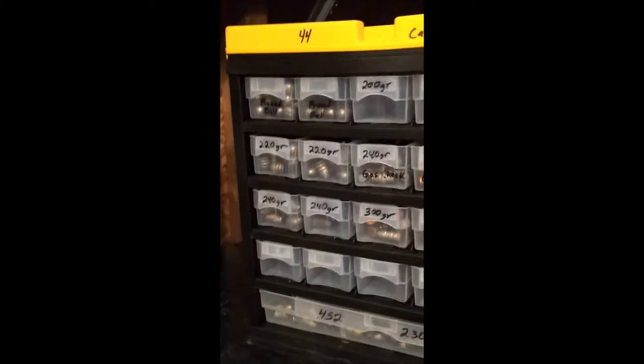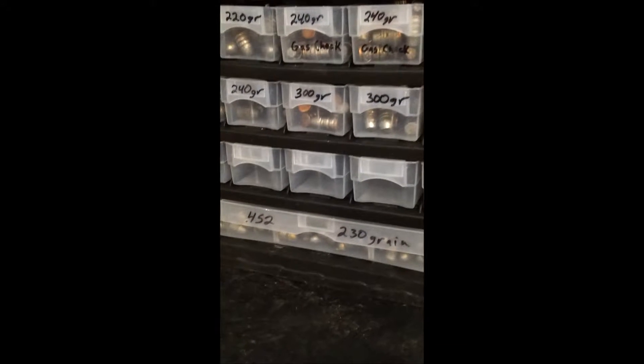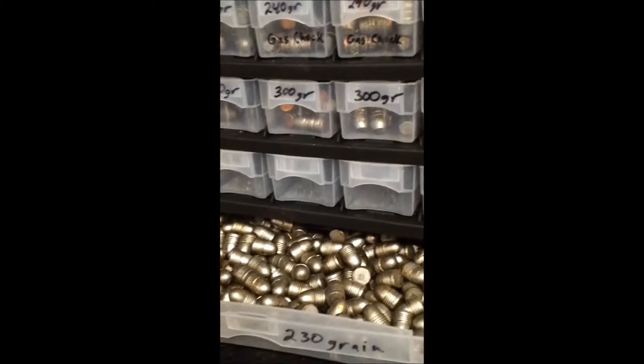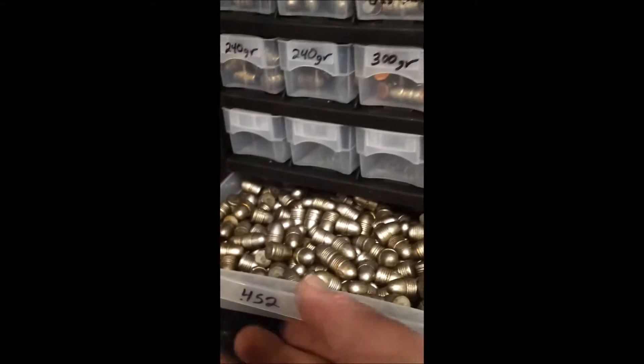And the .44 round ball to 300. And there's the .45 caliber. 230s at the bottom of this one. It's the only one they fit into — it's the big tray at the bottom.